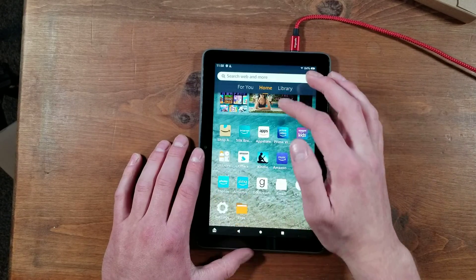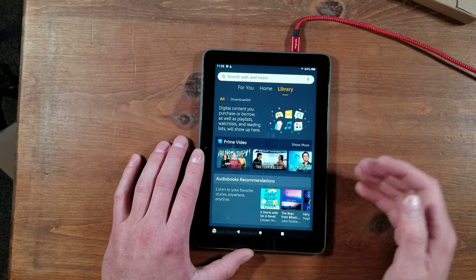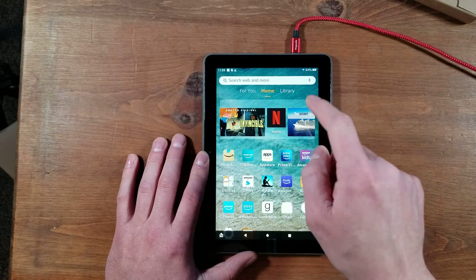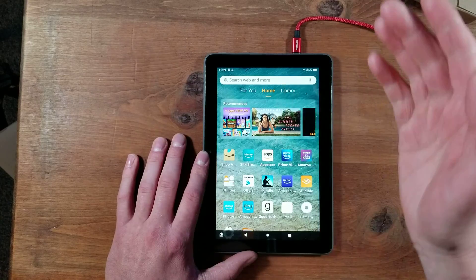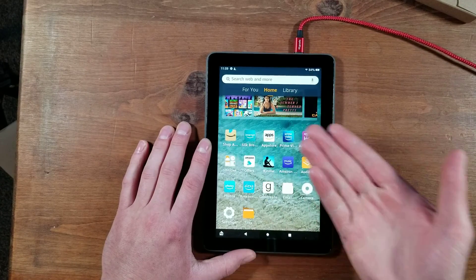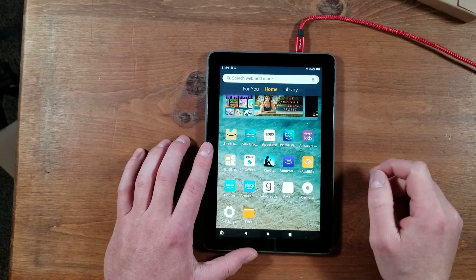Then you have your home screen. You also have your library, which always confused me because I don't have any of the stuff on my devices. You have a search bar up top, recommended apps, movies, and videos. Then there are Amazon apps: Shop Amazon, which is basically Amazon.com in app form, and Silk, which is actually a pretty good web browser.